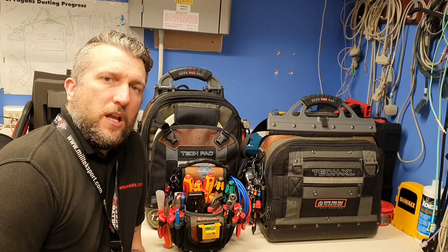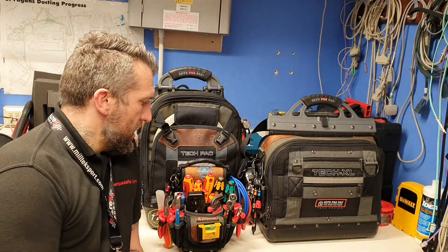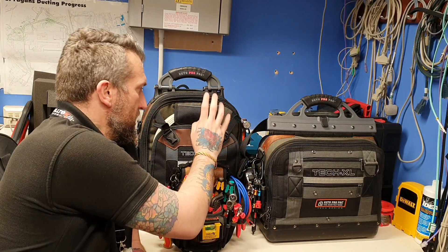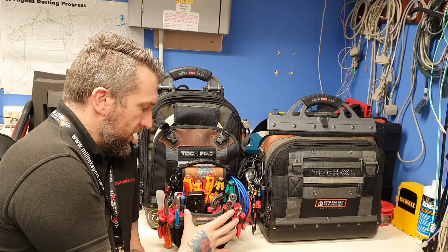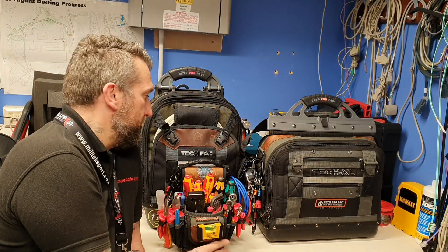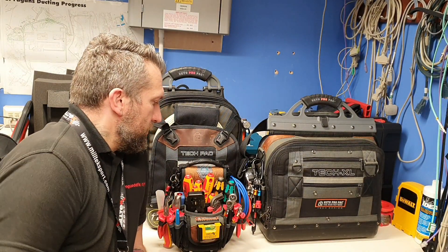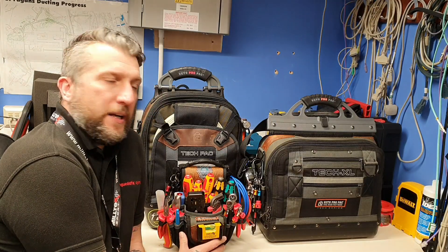Welcome back to the channel. Just a quick video today. I've done my review on the TechXL yesterday. Previous videos I've done the TP3B and the TechPak ProPak. So this one I'm just going to show all three quickly.